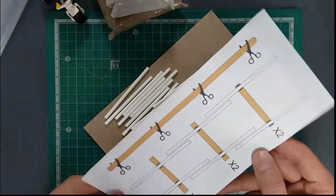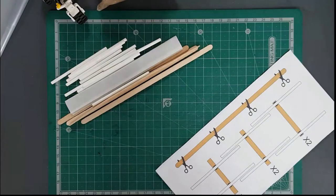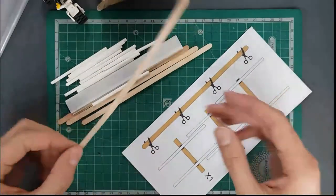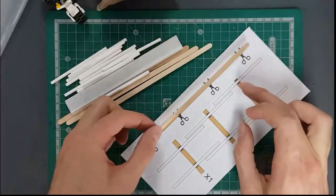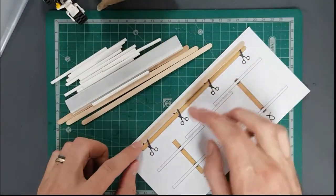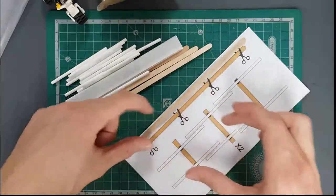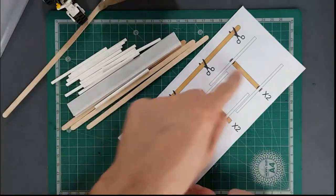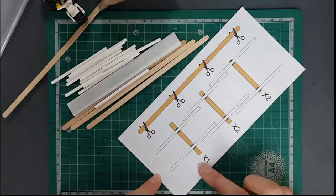This kit is really simple. You're going to take your template, take the coffee stirrers, and cut them to the sizes shown. The template is pretty much one-to-one, so you can mark and cut them to those lengths. You'll make three or four different sizes — two of one size, two of another, and one of the last size.